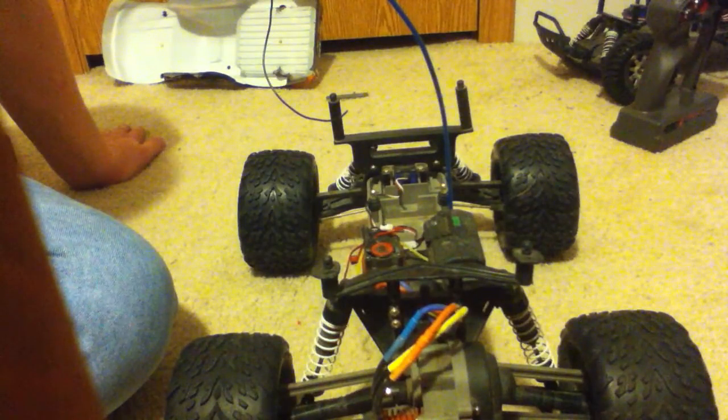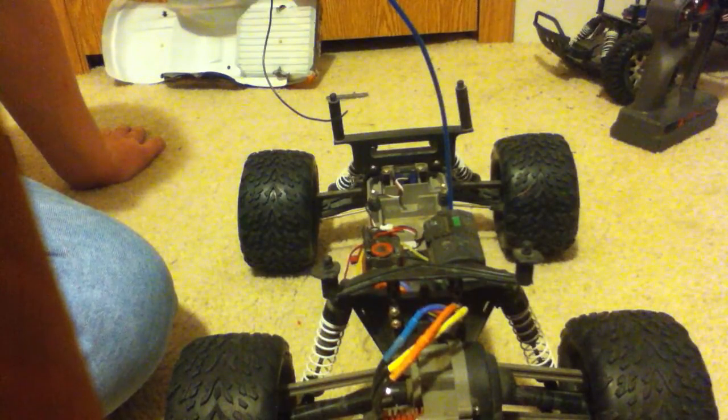I was going about 25 miles an hour. The gearing is a 19-tooth pinion and an 86-tooth spur.